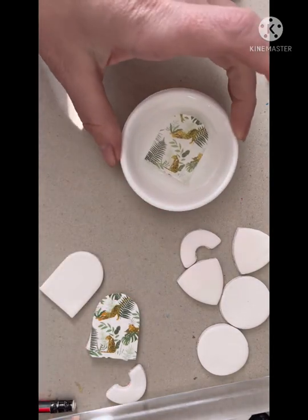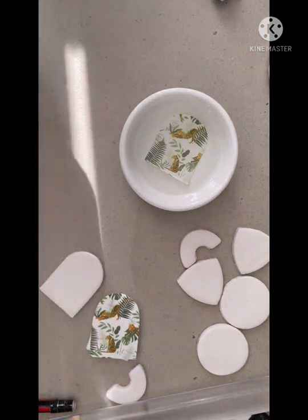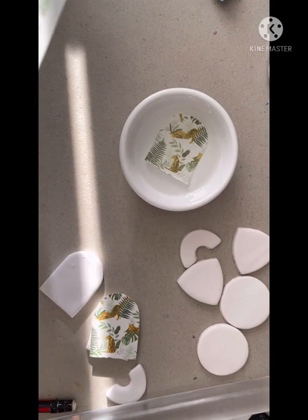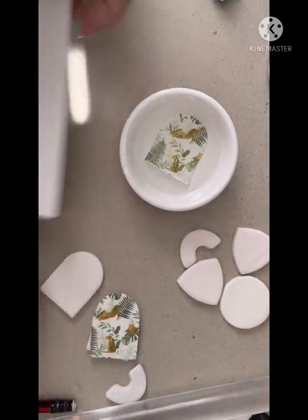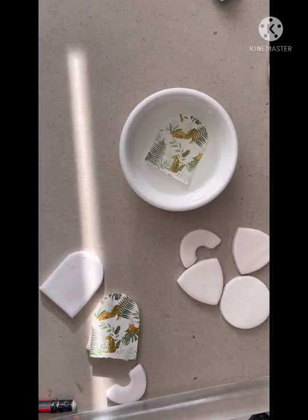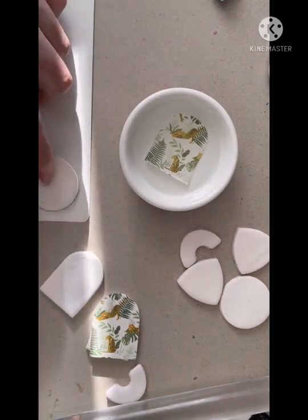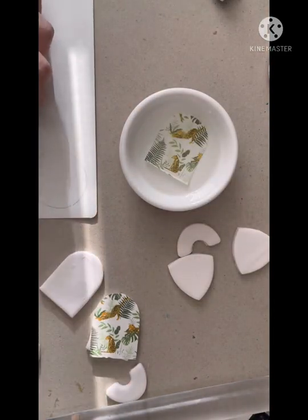It usually takes about two to three minutes to be ready, and you'll know it's ready because you'll see the side of the image start to separate from the backing paper. In the meantime I'm going to start prepping my next pieces, and I'll do this in sped-up time so it's not so boring to watch.